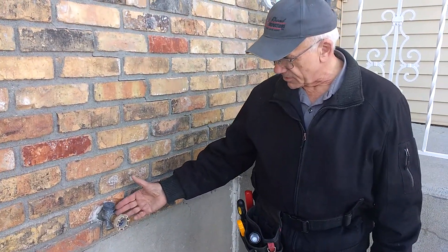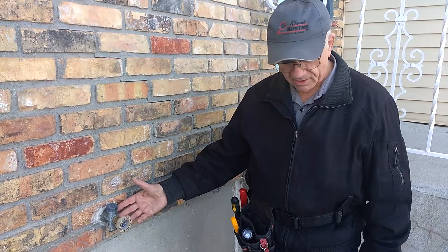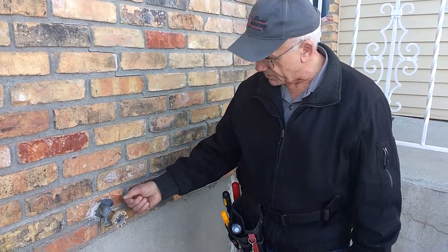Hi, this is Ron from Reed Inspections. Today we'd like to take a moment and talk about frost-free spigots. This is a frost-free spigot on the exterior of the home. As you can see, right now we're in the winter with snow here.